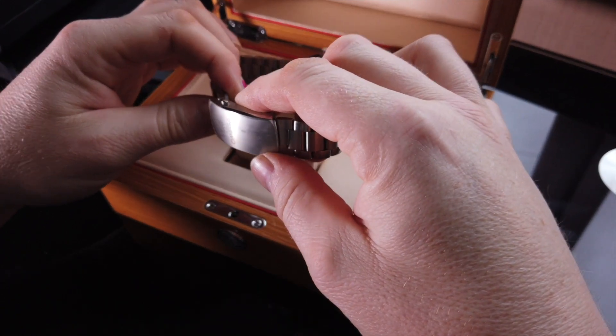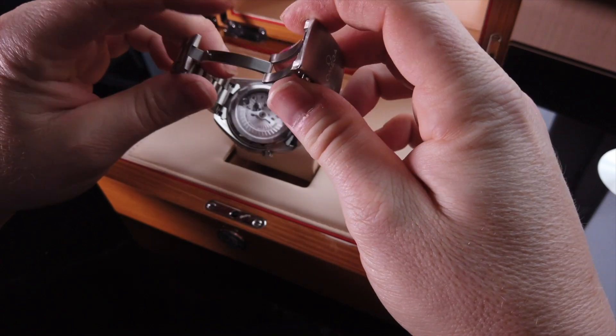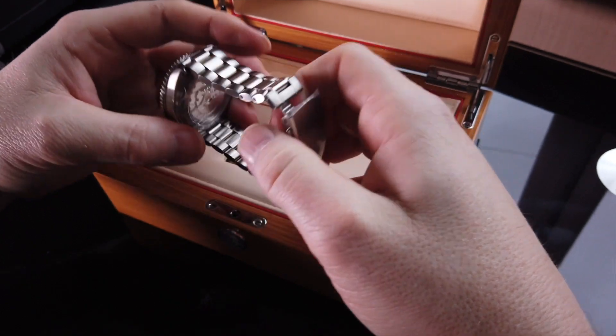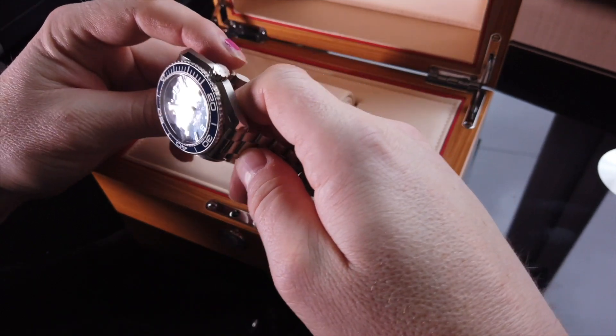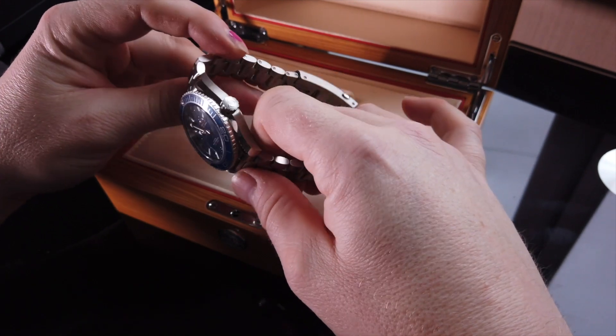Only got logo and name on the clasp. Twin button pushers. Milled clasp as you would expect, along with screw links. I just think it's an absolutely stunning watch.